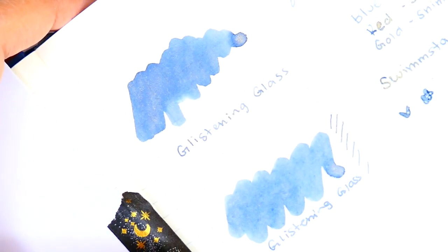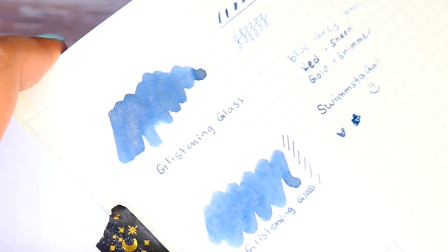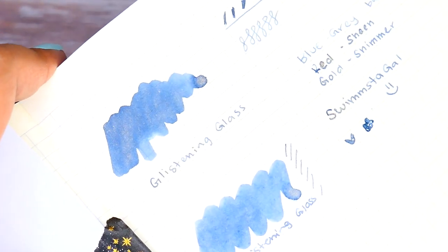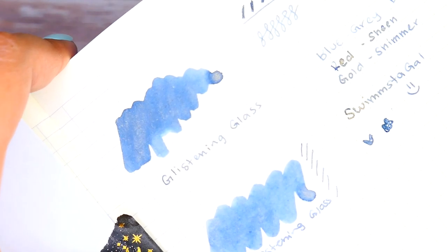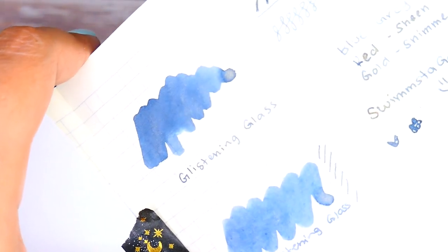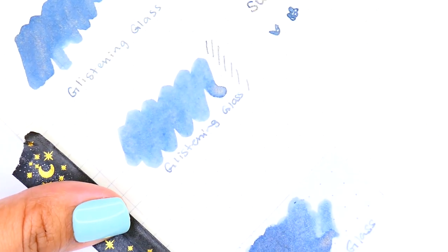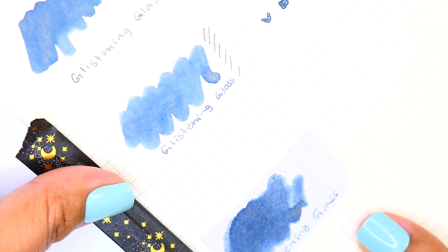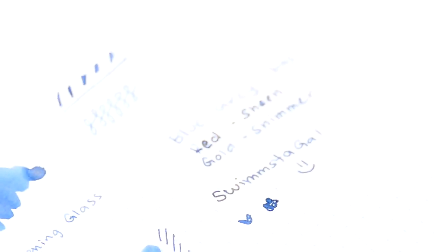Now I'm picking up the notebook to give you a better view of how the shimmer and sheening pull through. As I said before, I don't really see a lot of the red sheen in a full swatch — you can see a little on the writing, especially where I wrote 'red,' but I saw no sheening on any of the three paper types with the swatch itself.